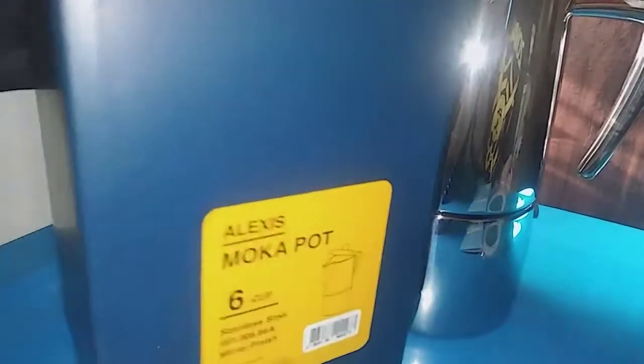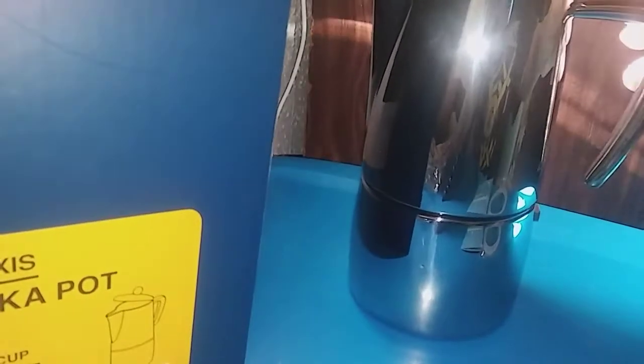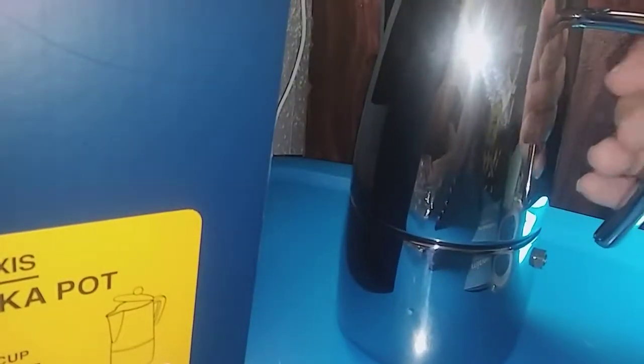Hi guys, I'm reviewing this Minos coffee maker. This makes six cups of coffee. It's really nice — this is stainless steel and it's got a really nice handle on it. Here's the lid right here.